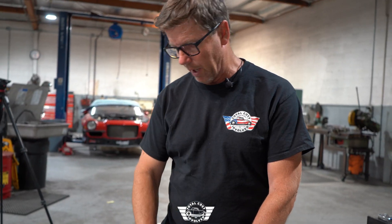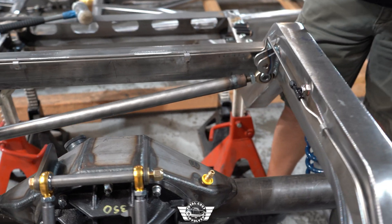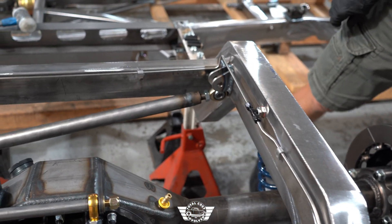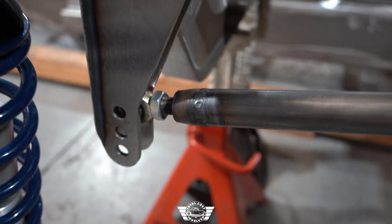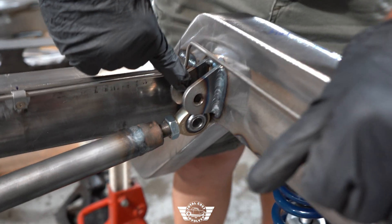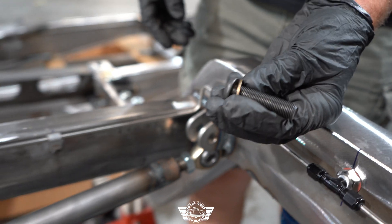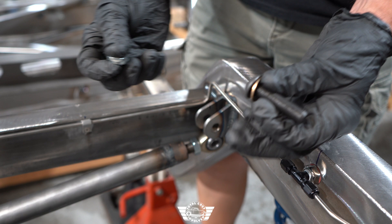Let's go ahead and put in our panhard bar and then our stiffener bar — we're going to put the stiffener in first. Put it into the top hole here on your bracket, and then over here on the chassis side we have your tabs right here. We're going to use washers and the half-thickness lock nuts for that bolt.